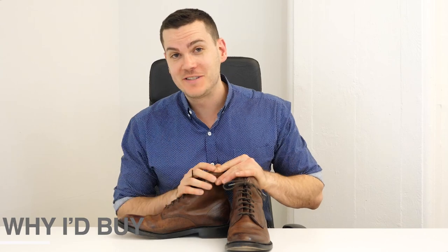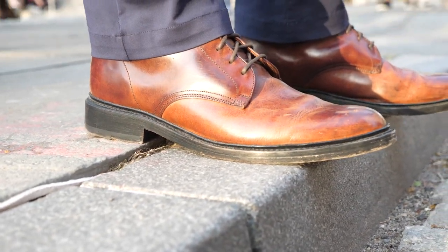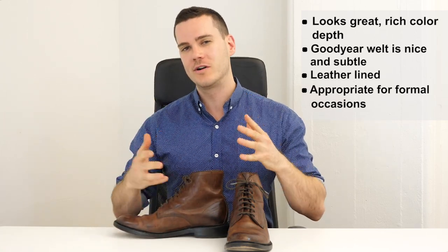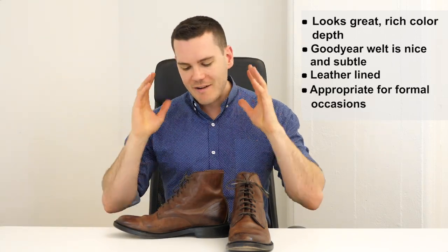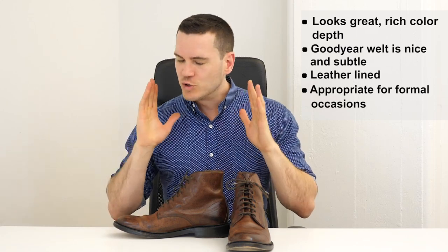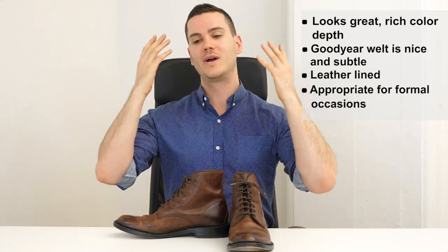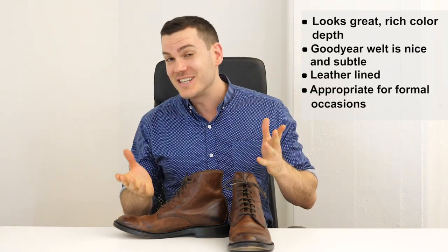So why should you get the Jones lace-up? The best thing is definitely the leather — the depth of color is really great straight out of the box. They look fantastic and very sophisticated, with a nice leather lining on the inside. The 360-degree Goodyear welt is a plus. The stitching is subtle, everything about this boot is understated except for the leather itself. These are great-looking dress boots — unlike a lot of boots that try to be versatile and fail, you can genuinely wear these with a suit, and I'd even consider wearing them to a wedding.